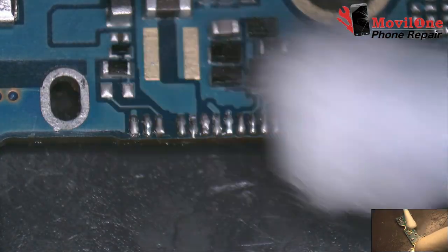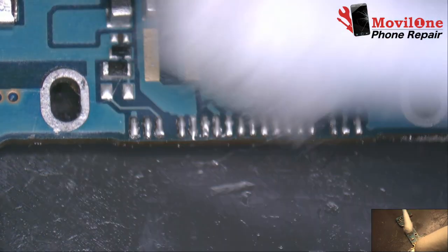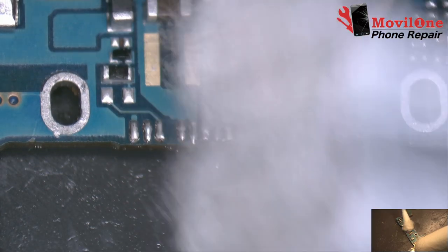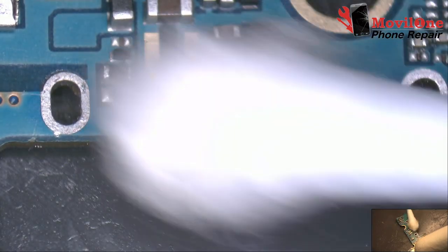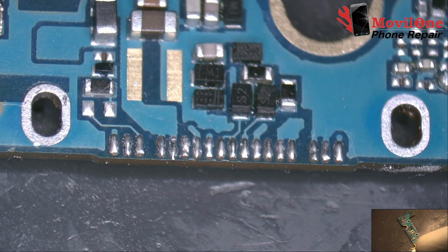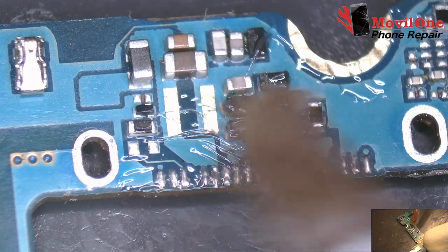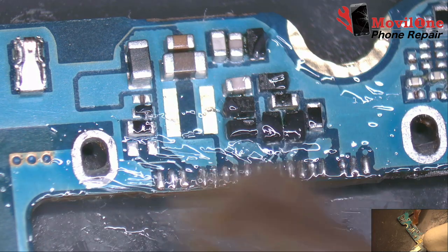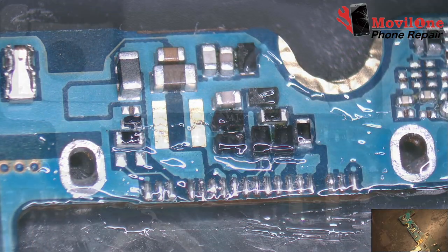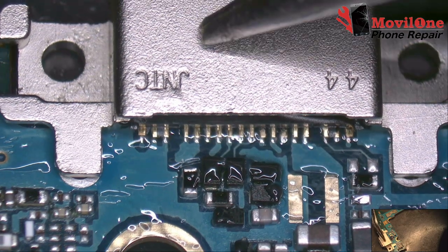We clean with isopropyl alcohol. We clean the solder paste.